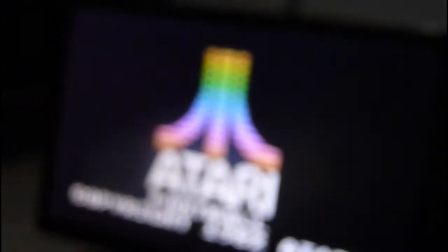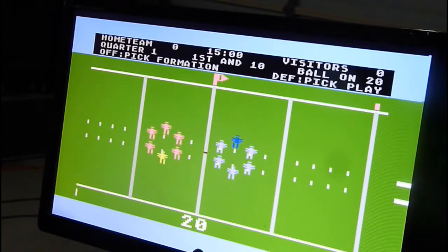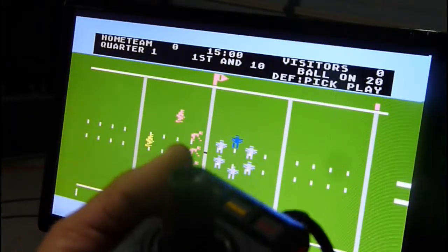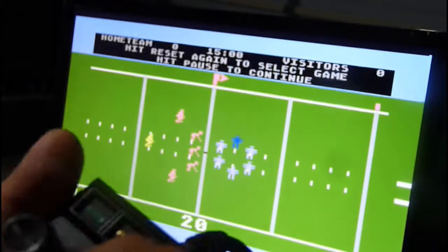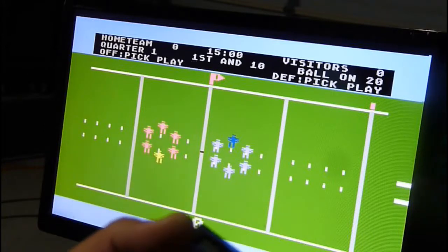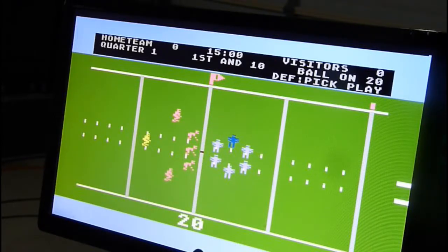Let's try another one — football! Some of these buttons are doing plays: three, four, five, six, seven, eight, nine... let me try three, two. Whatever play that is. It doesn't really work either. These controllers are not good.